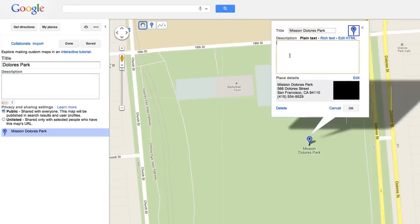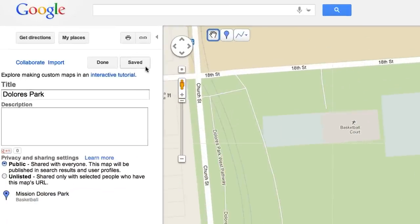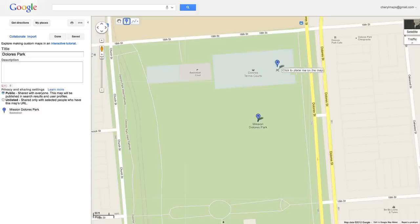Change the details of one of the placemarks you've already added by modifying and then saving it. Want to add a new placemark? Just select the blue Add a Placemark button from the top left toolbar and click where you want to place it on the map.